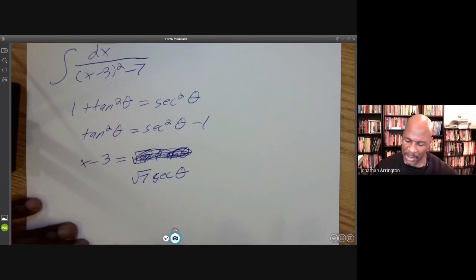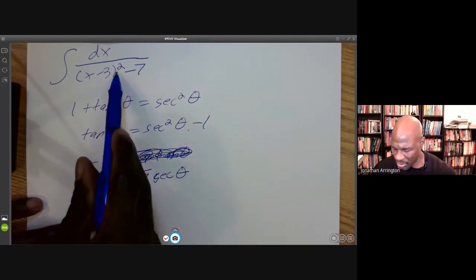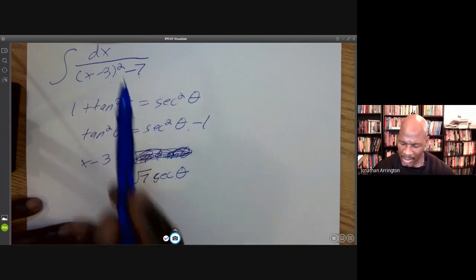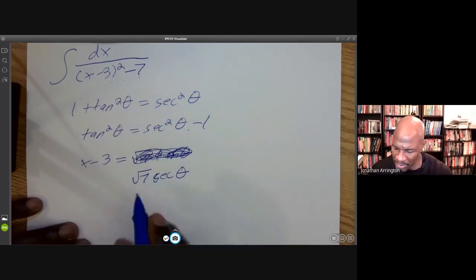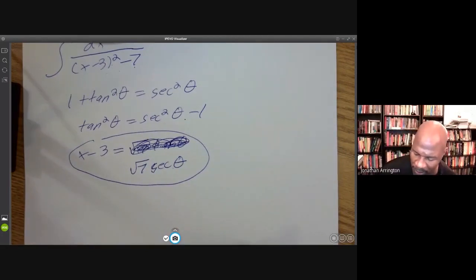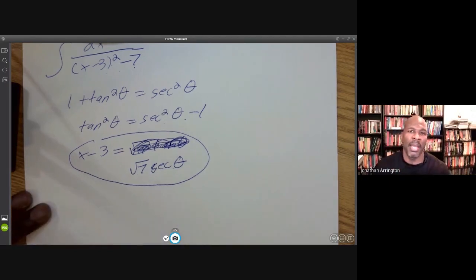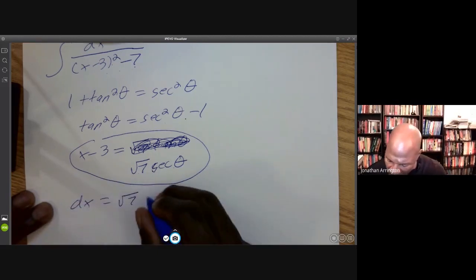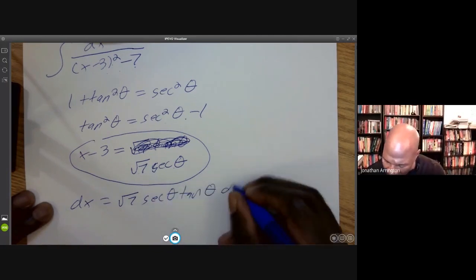Why? Because I want to get that secant squared theta minus 1 structure. When I square the square root of 7 times secant theta, I get 7 secant squared theta, and that 7 factors out with the other 7, giving secant squared minus 1. This is a substitution — kind of like U-sub but a theta-sub. So I need to find dx in terms of theta. Taking the derivative of both sides: dx equals the square root of 7 times secant theta times tan theta, d theta.